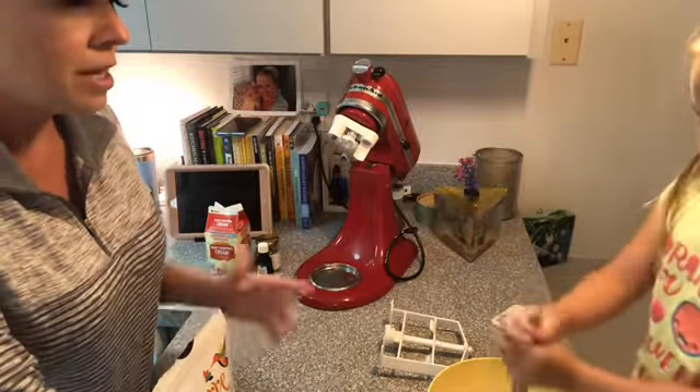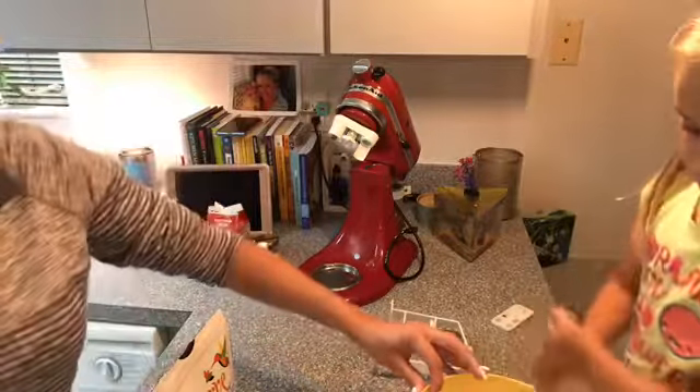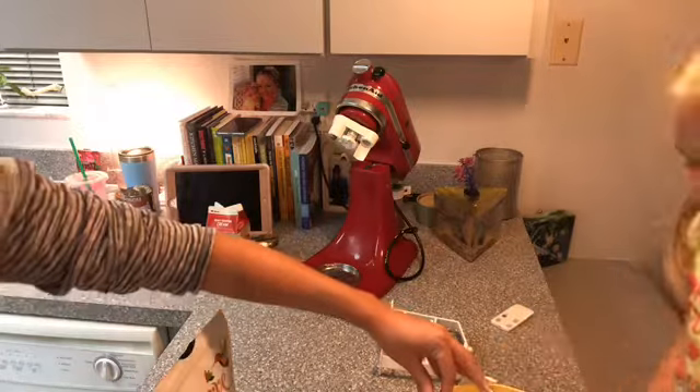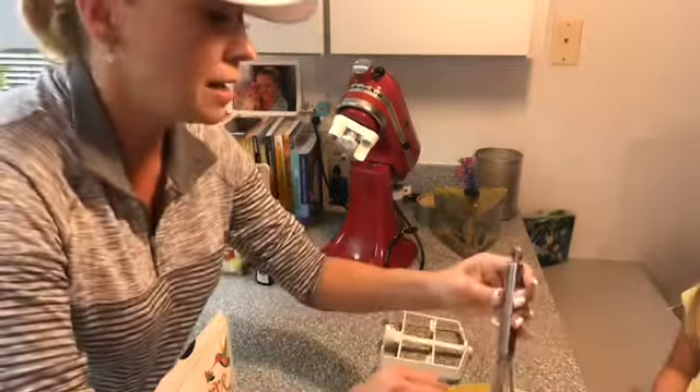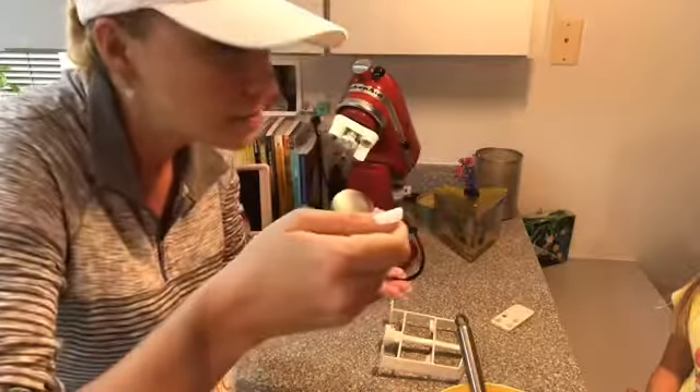You're doing such a good job, Lulu. Now we're going to taste it to see where it's at. Since there's no eggs in there or anything, this is fine. Let's see — we're going to taste it to see what it tastes like. Let's see if it's sweet enough.